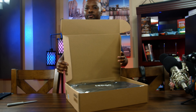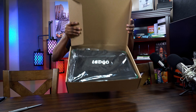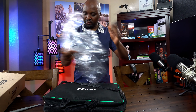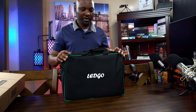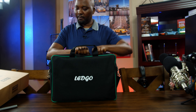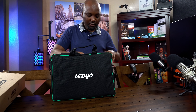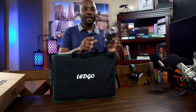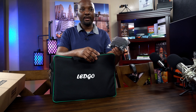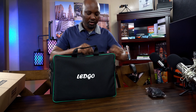When you open it up, this is what you have. We get it in this nice bag right here, as you can see — a very nice bag, at least just to protect the light and everything that makes up the light. I believe this is a head crate. They call it a grid or head crate. That's one accessory.